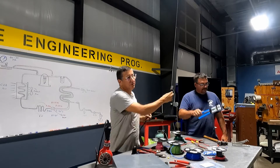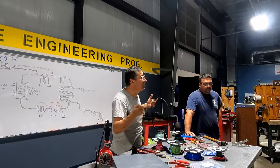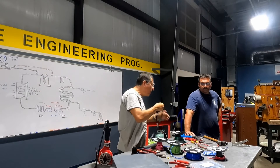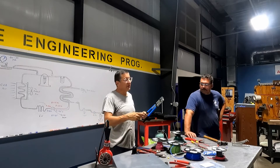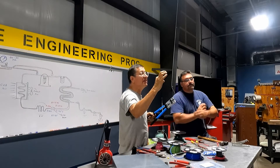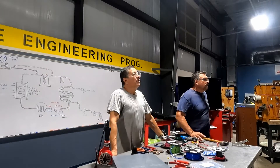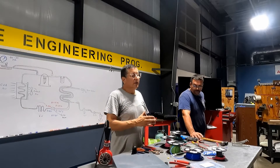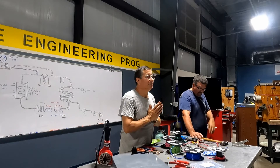In some cases you don't have space to punch, so you need a smaller or longer crimper. Because in some cases the gauge of the wire is zero, one-zero, two-zero, three-zero — big cable. Look at this crimper for large cables. Installing the cable is an art.